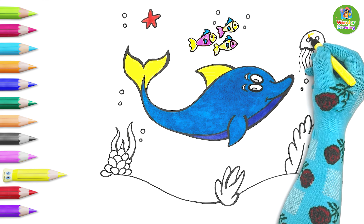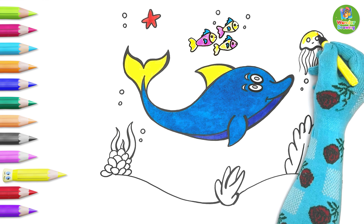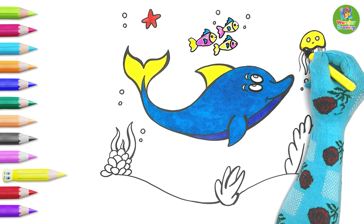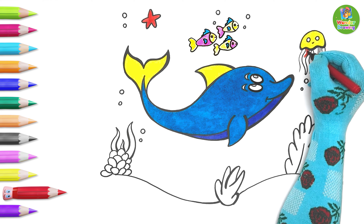Now look at the jellyfish — let me paint it yellow too. For the tentacles, I pick the red color.